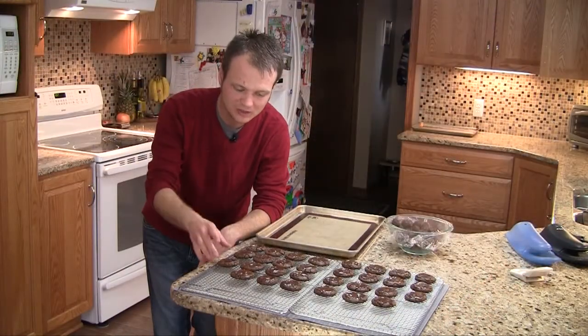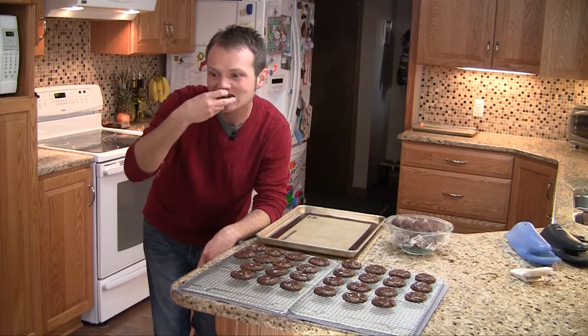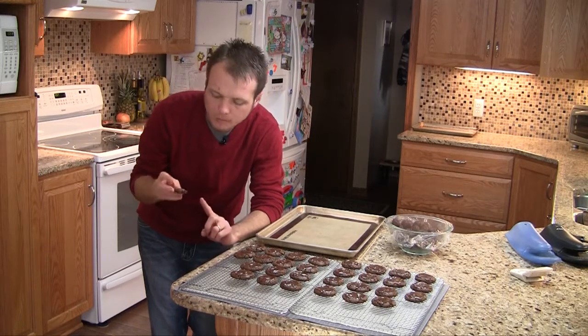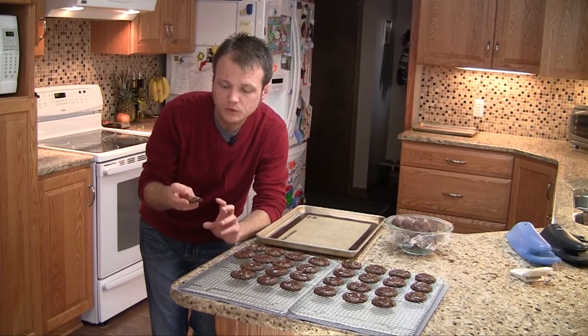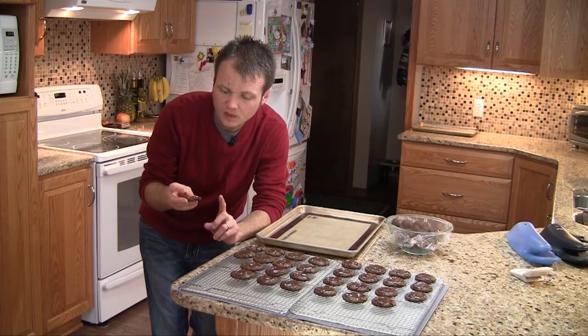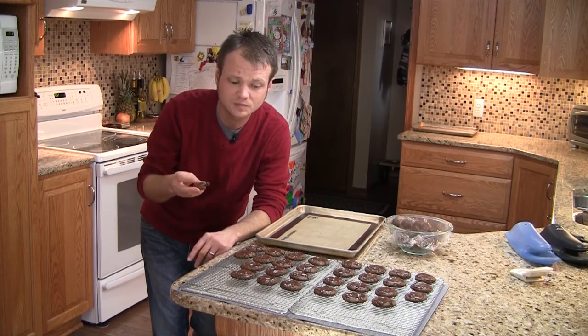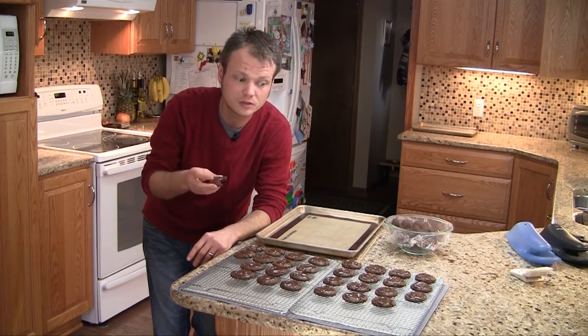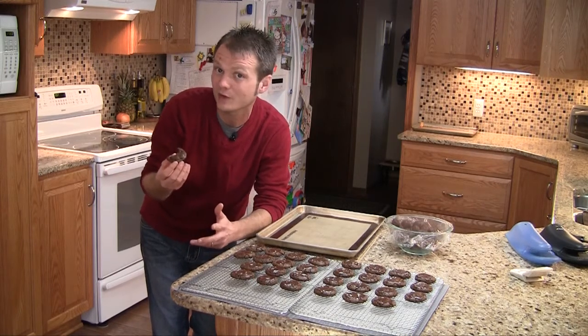I can't wait any longer, so I'm just going to take this one off the edge — the chocolate isn't set yet, but I really don't care. So imagine: you've got that edge-of-the-brownie thing going on the outside, and on the inside it's chocolatey and fudgy, and you get this bite of mint with it. It's just a knockout cookie — really good. It's definitely one you want to keep on the table for Santa Claus; I hear he likes them, at least he does at our house.